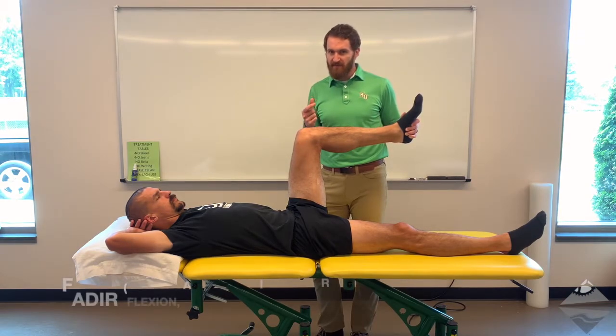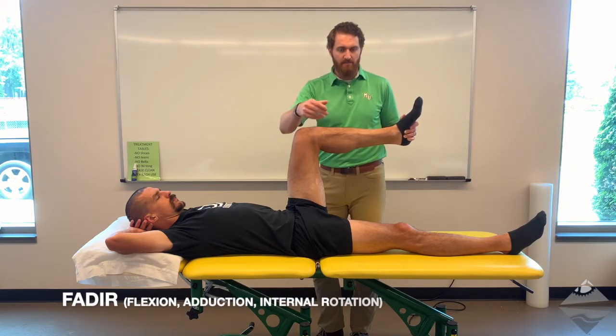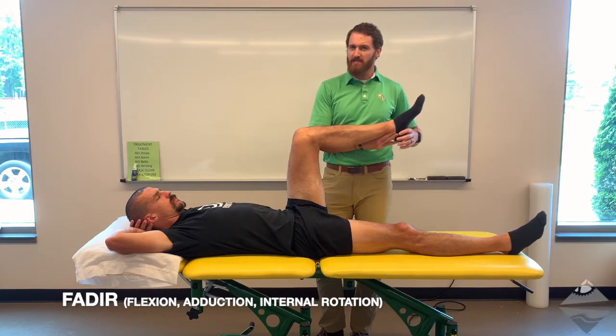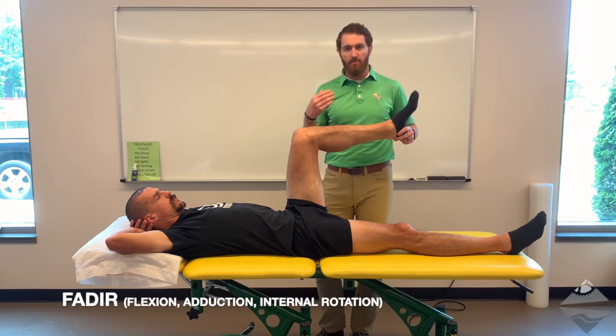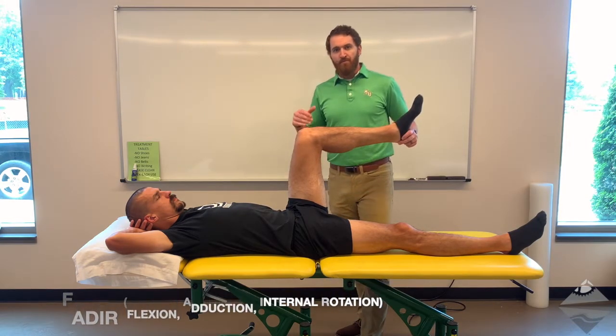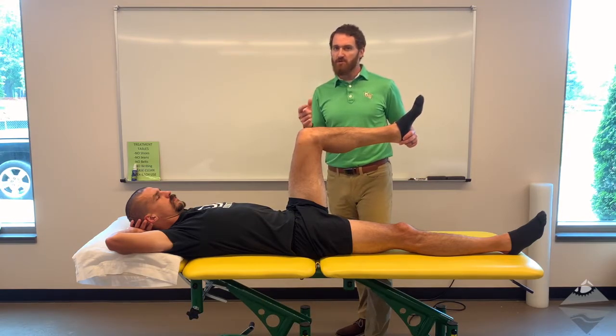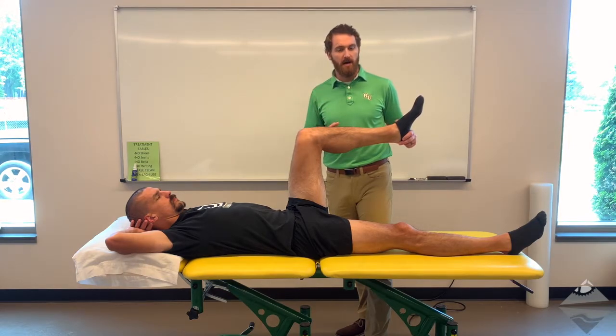The second test is FADIR — that being flexion, adduction moving past midline, and internal rotation. When doing this, do exercise some caution. You're approximating the two joint surfaces, and this is a common area of impingement for most individuals. It's positive if pain is reproduced, but we need to ensure that you're understanding what that pain is — is it pain because it's uncomfortable, or is it the pain, what we might call the comparable sign?